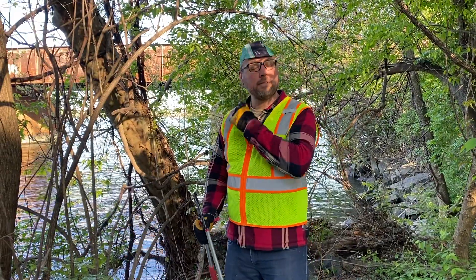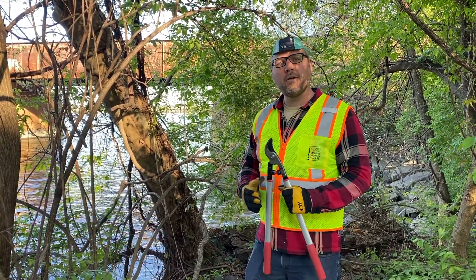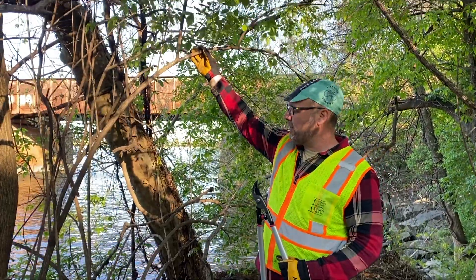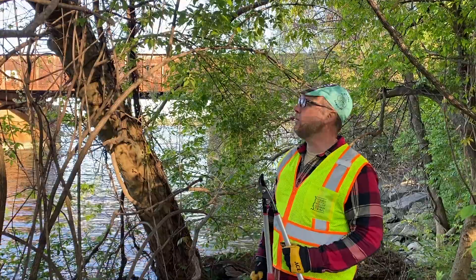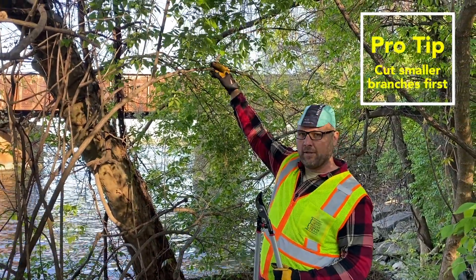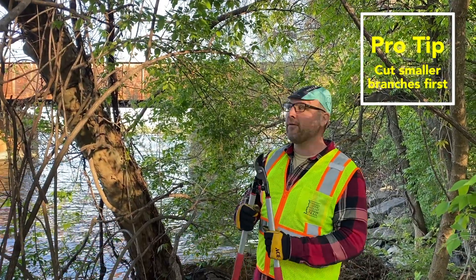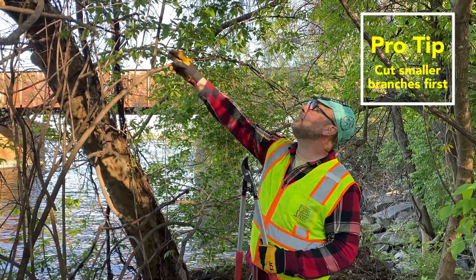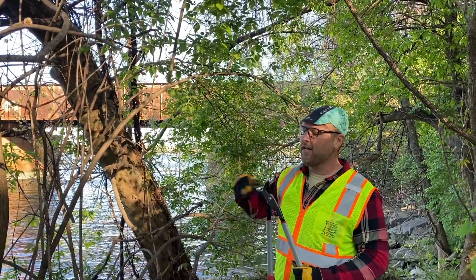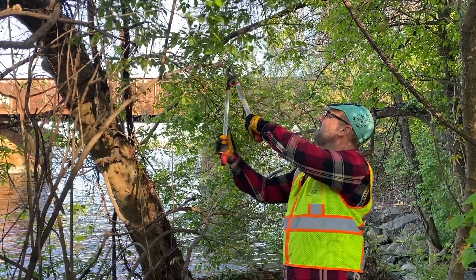A honeysuckle can grow up to 15 feet tall, so sometimes it'll look like a tree. We're going to show you how to cut a larger honeysuckle. The first thing that we want to do is cut some of these smaller limbs that can be cut with a limb lopper. Remember, about the size of your thumb or slightly larger is okay to cut with the loppers. These can often tangle in other branches, so it's good to get these off and then cut lower and cut the bigger stuff.